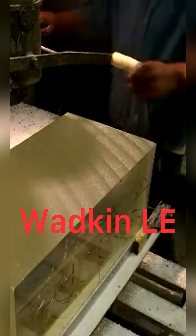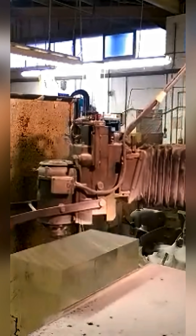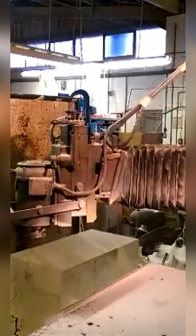You'd think that the overhead CNC routers that are flattening big slabs were a new idea. But Wodkin developed the Wodkin LE over a radial arm router. These were also configured as drills for precision aluminum work and stuff like that. I've never run across one of these, but they're incredible — this guy's milling up a huge block of acrylic with a fly cutter.